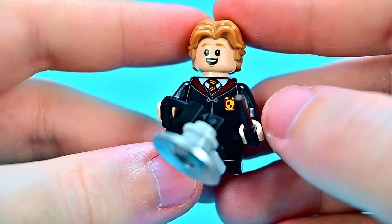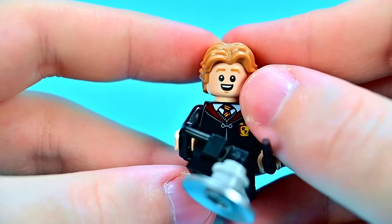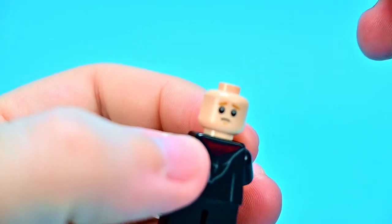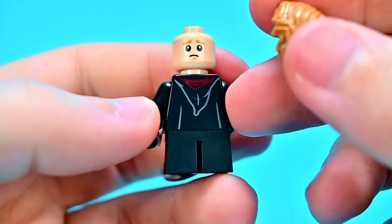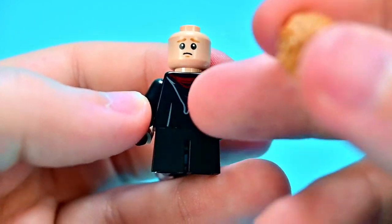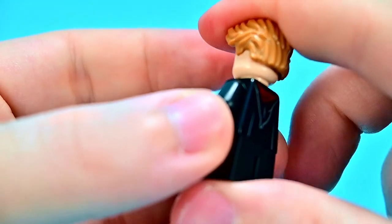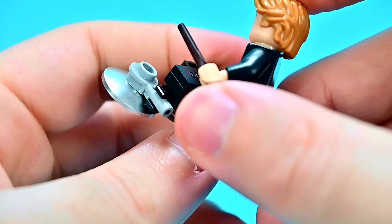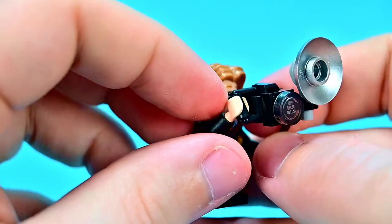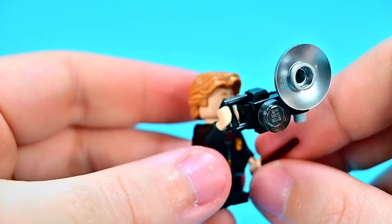Then we get Colin Creevey, a fellow Gryffindor to Harry Potter, in the exact same body design with the Gryffindor logo on his chest. He has a big smile with raised eyebrows, poofed-up blonde hair, and a worried face on the back. They do have the points of the robes printed on the back with the pointed hoods and red underneath for Gryffindor. He comes with a very dark brown or almost black wand and his camera, which looks very nice and similar to how it did in the movie.